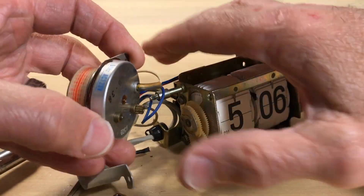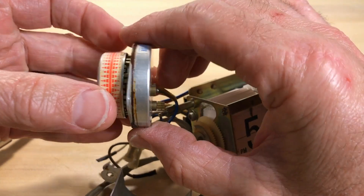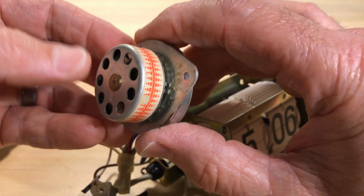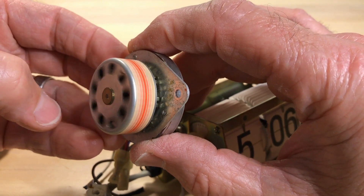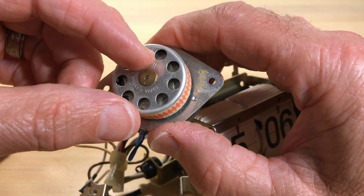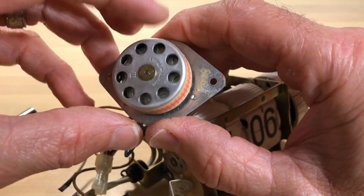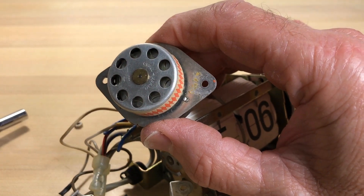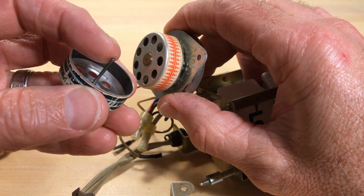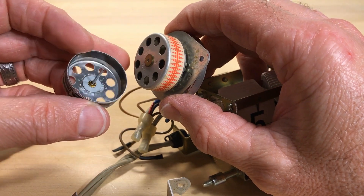So how does a flip clock work? Well, this is the magic right here — this is the amazing device that the Japanese invented for their flip clocks, the Copal. A lot of people think there are bearings in here, they look inside and think that's mechanics, but it's nothing. This is just a post — it's just a spinning cap on a post. That's it, that's all that turns.